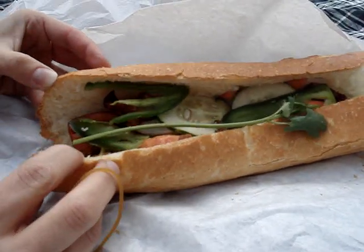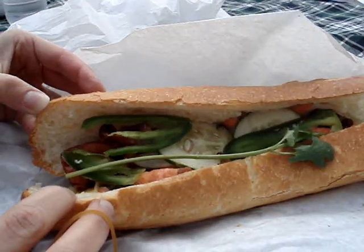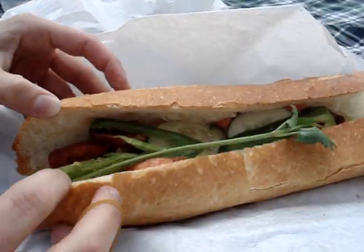We're on. And what type of sandwich did you get? Barbecue pork. Oh, I got one of those.